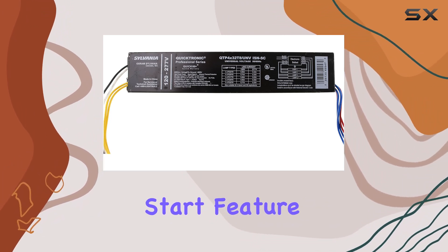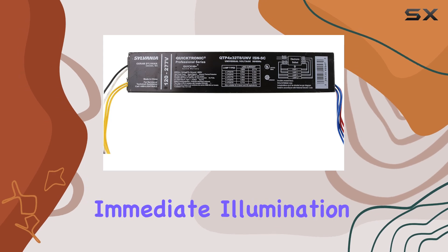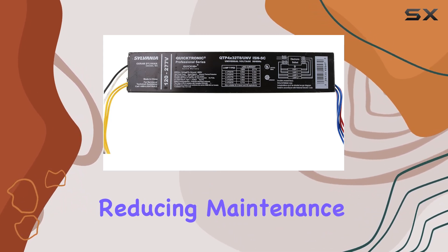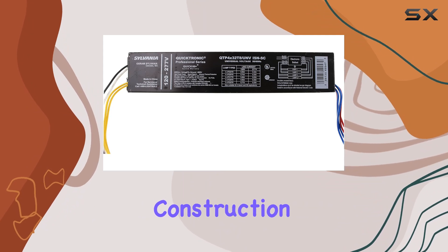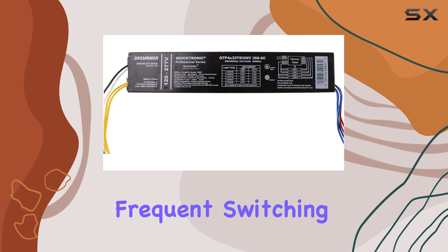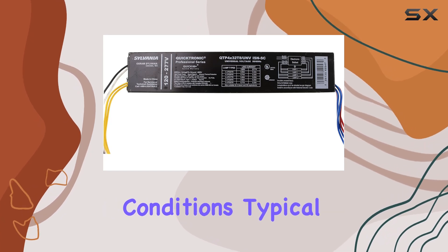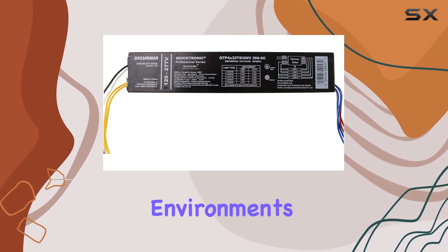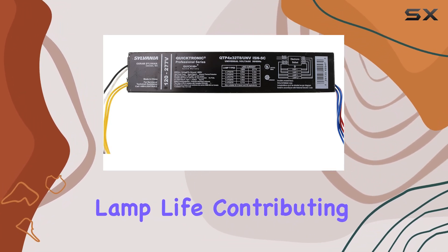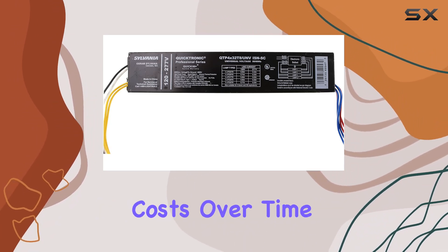The instant start feature reduces flickering and provides immediate illumination, enhancing user comfort and reducing maintenance needs. This ballast's construction emphasizes durability, capable of withstanding frequent switching cycles and operating conditions typical of demanding environments. Users can expect consistent light output and extended lamp life, contributing to lower operational costs over time.